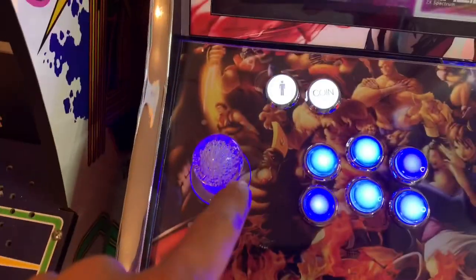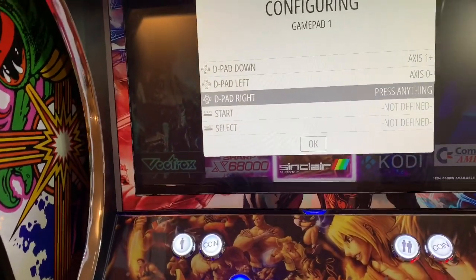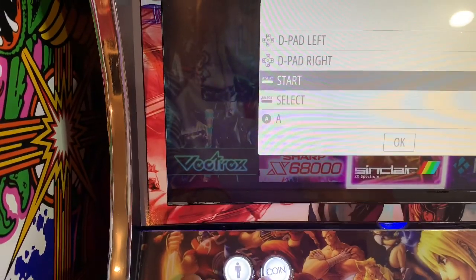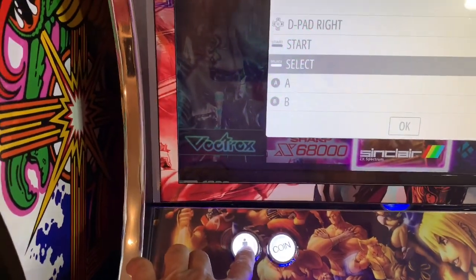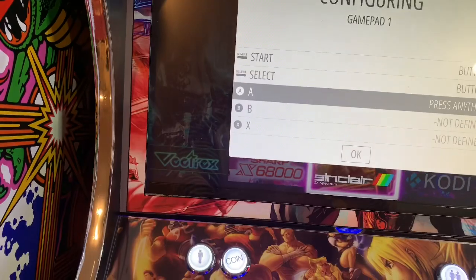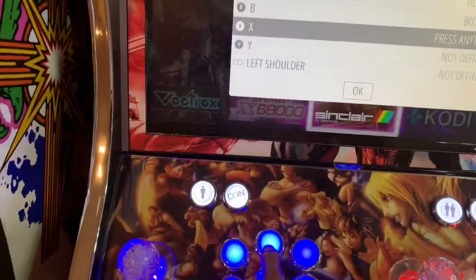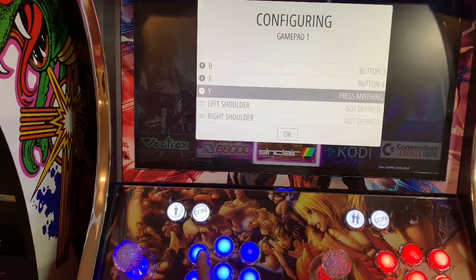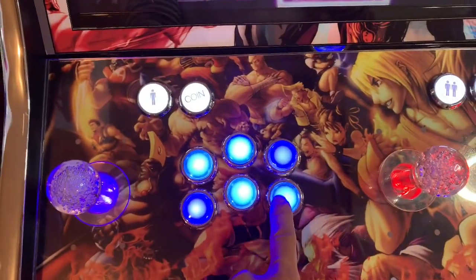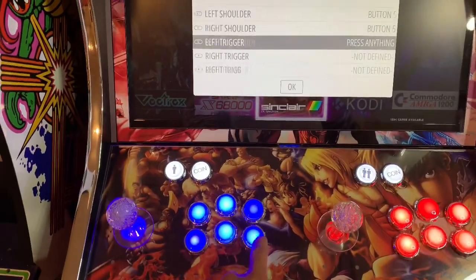I'm going to go down, then left — see that, left — and then right. My Start button will be here, then Select. Then A, then B, then X and Y. I'm going to click X. Then Y. And there's an L and R, so L here and R here — that's all you need.